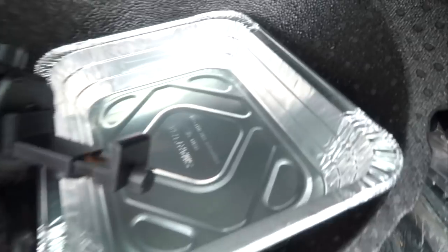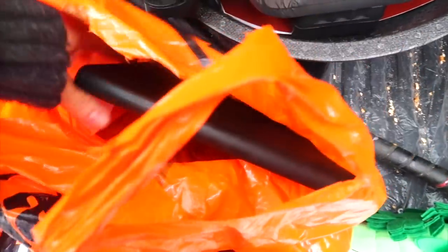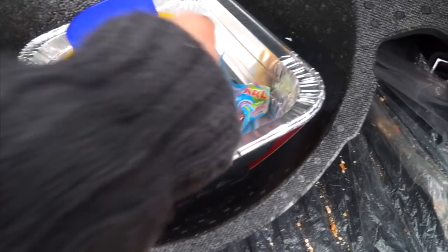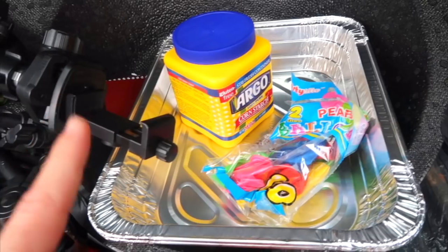Alright, we have our tray, we have the cornstarch right here. All we need is water — and we have our balloons, there they are. We're going to load these up. Doesn't matter what color. Let's get inside, make it, play around with it, and then head to the park.